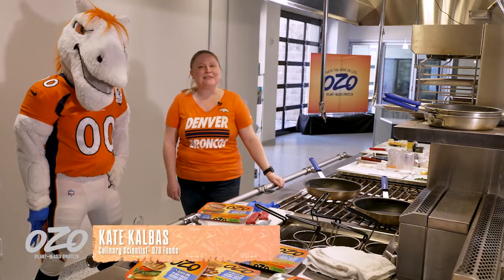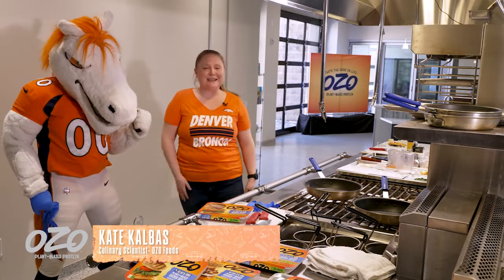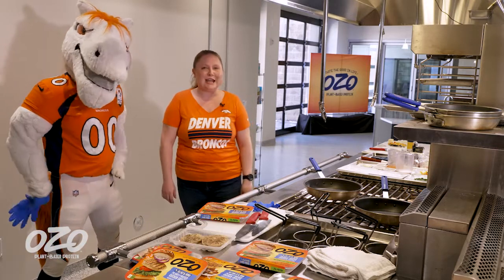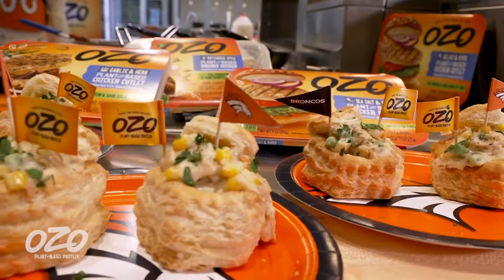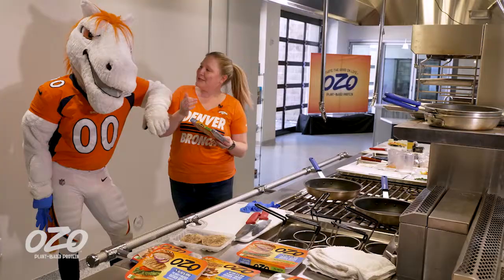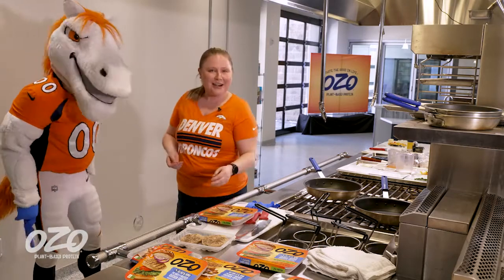Hi, I'm Kate. I'm the executive chef at OZO, a plant-based company here in Denver, Colorado, and today we're going to be making chicken pot pie bites with our plant-based chicken. And this is Miles — he's going to be my sous chef today, so let's get started.